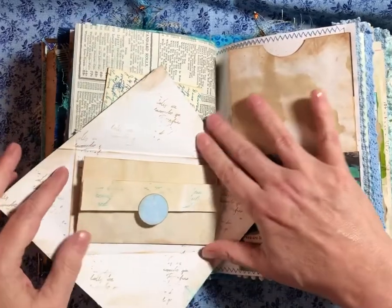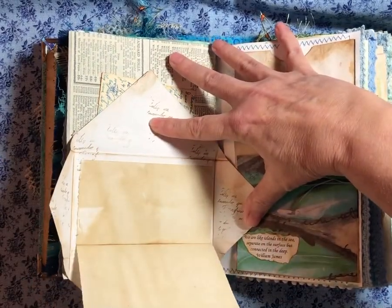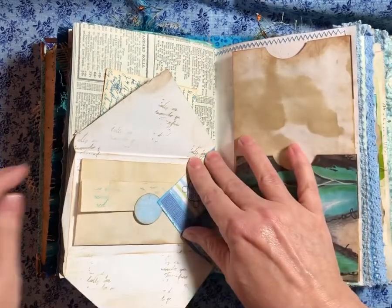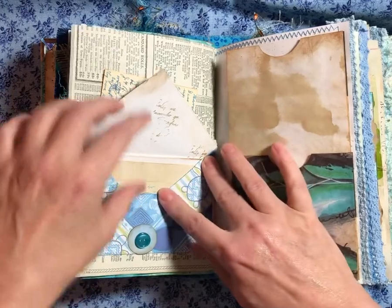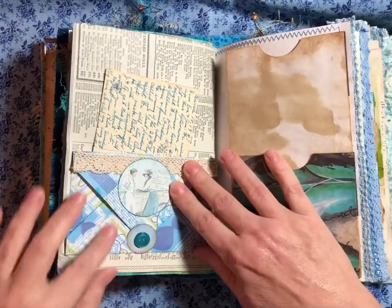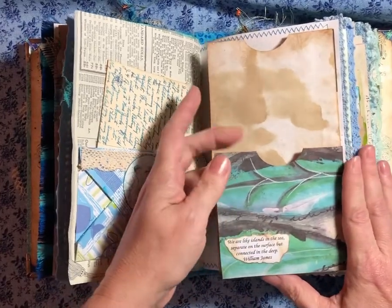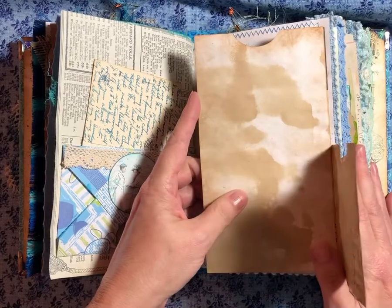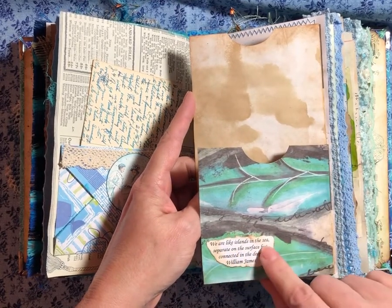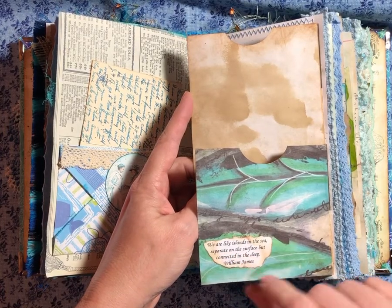This one pops out. And a little tag here. I know I've seen somebody do this but I can't remember if it's G. Kerr or not — maybe Wendy's Journal Adventure. I've got some buttons. "We are like islands in the sea. Separate on the surface, but connected in the deep." William James.